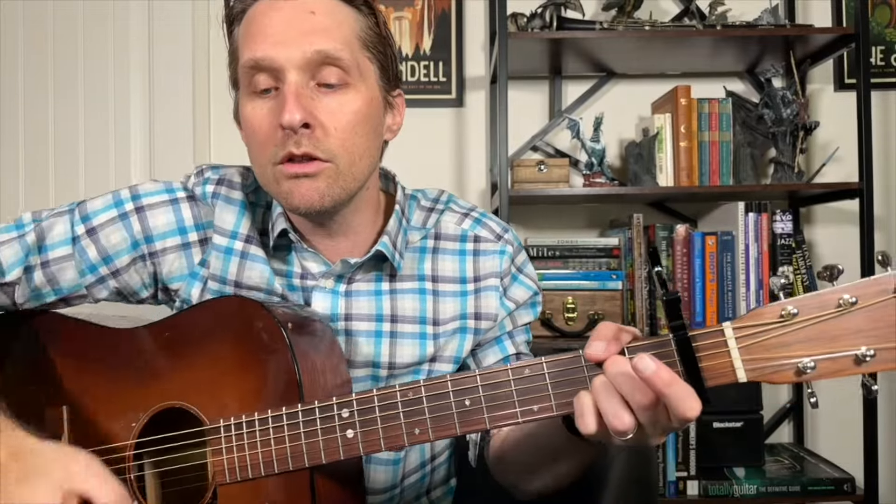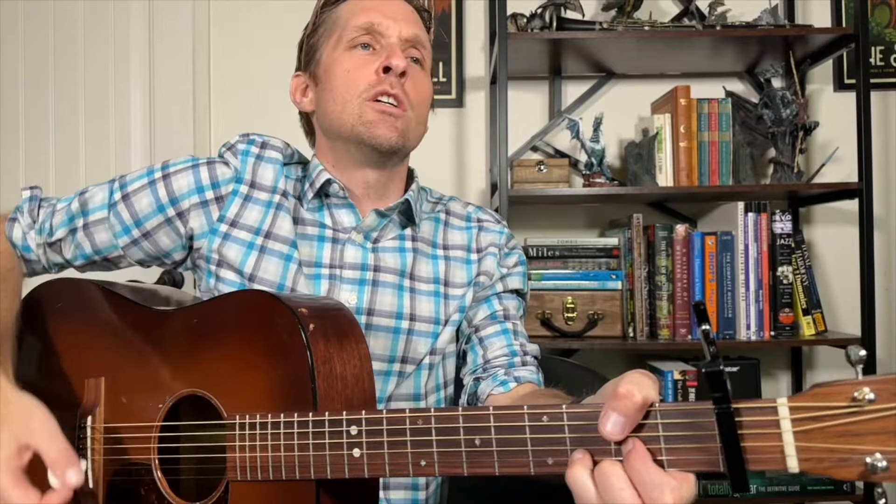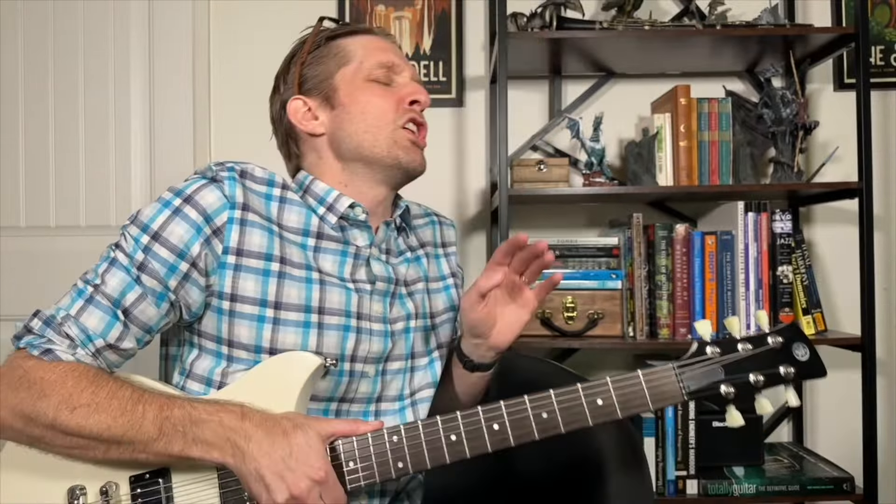Then get ready to start over again with the E minor. Let's play through the whole section two times. E minor — up, down, up. A — rest, up, down, up. D — rest, up, down, up. G — up, second fret. Done with the acoustic guitar. If you don't want to worry about that whole thing, don't worry about it.